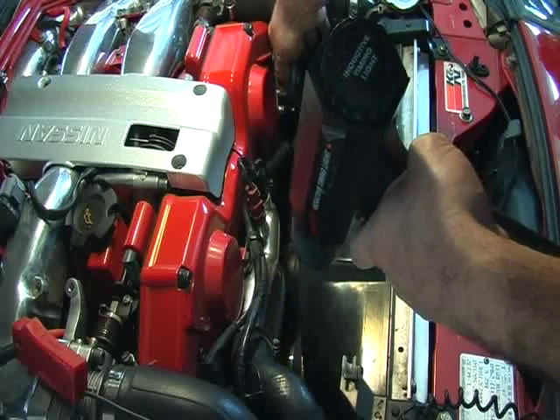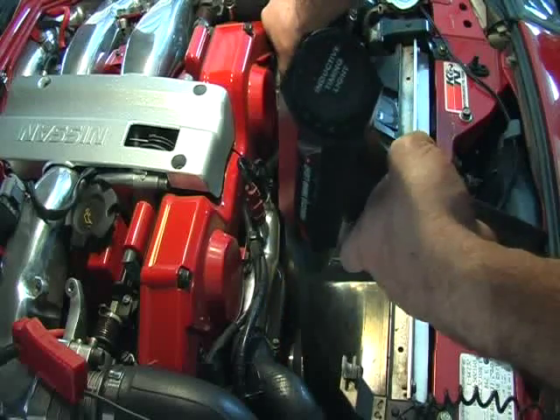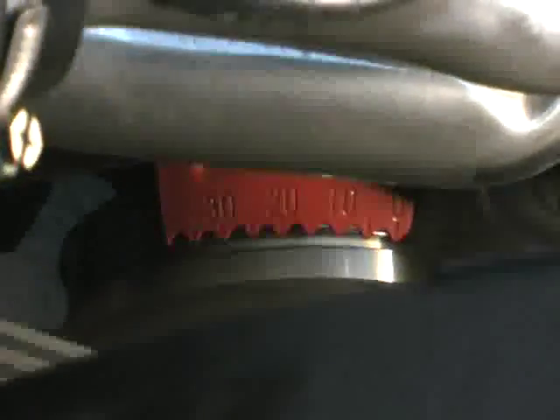Be aware the timing values on the data display will not change when you adjust the crank angle sensor. Here you can see we've adjusted ours for 15 degrees.